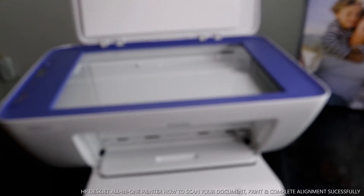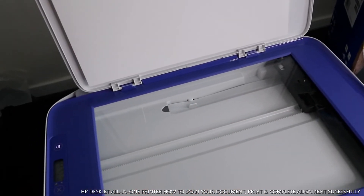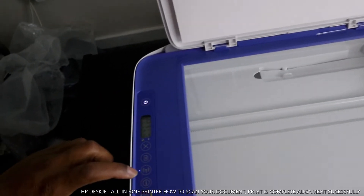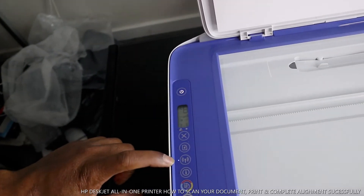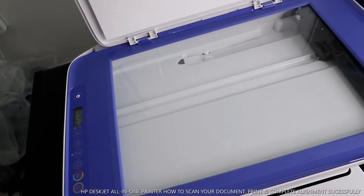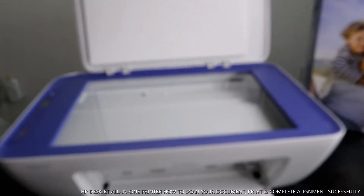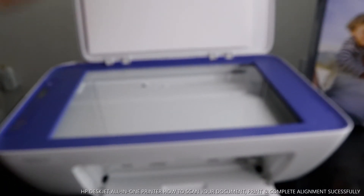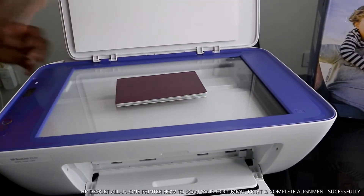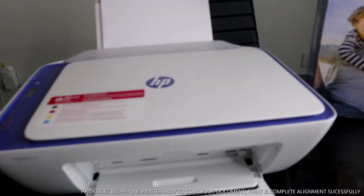Have a look at the scanner — it's nice. You put your documents here and scan them. This is the on/off button. This printer is connected to Wi-Fi, and you can see the steady blue light showing it is connected. Right now we want to scan our documents. To scan, you place your document in the middle of the scanner and close it.